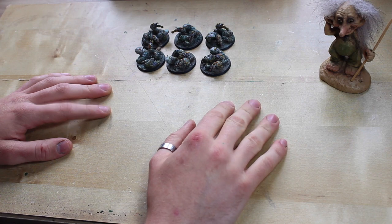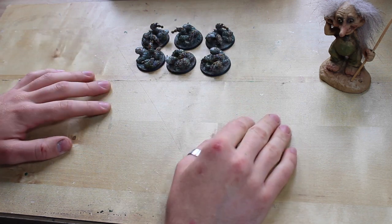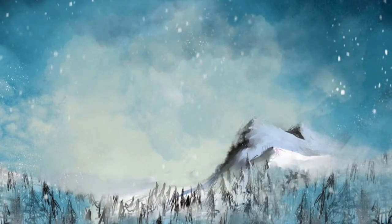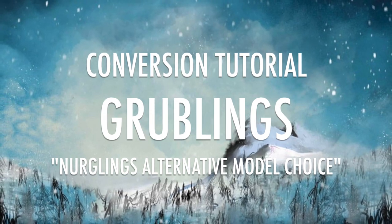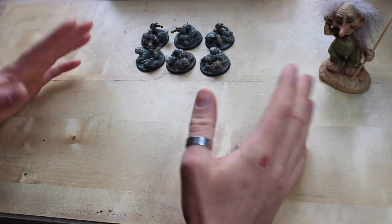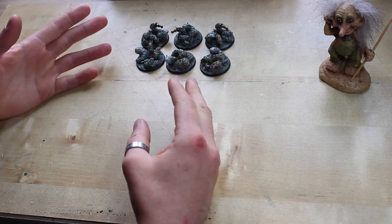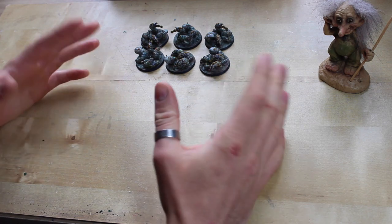Welcome, welcome one and all. Winter Wizard here, and in this video I'm going to be showing you an alternative choice of model I like to use to represent Nurglings. Thank you very much for joining me today and welcome to this very brief little video where I'm just going to be running you through this alternative choice of model I like to use to represent Nurglings on the battlefield.